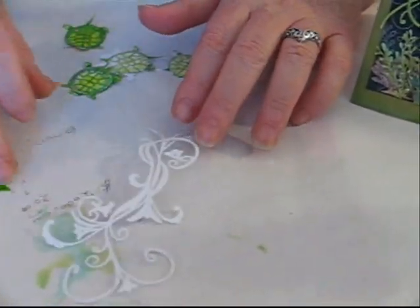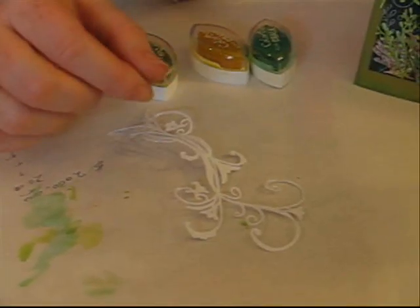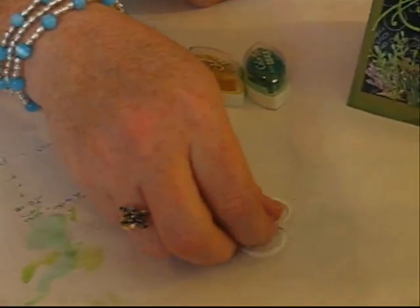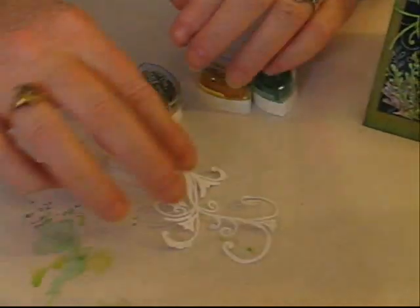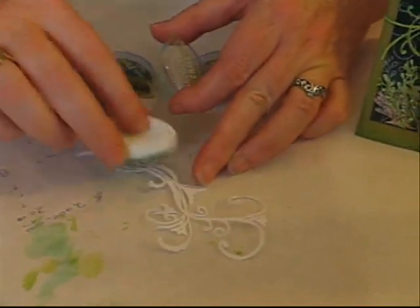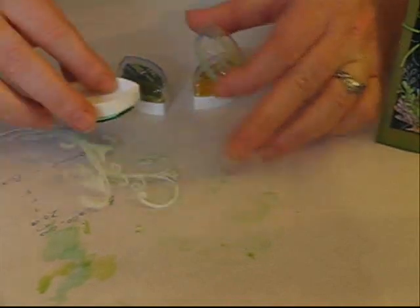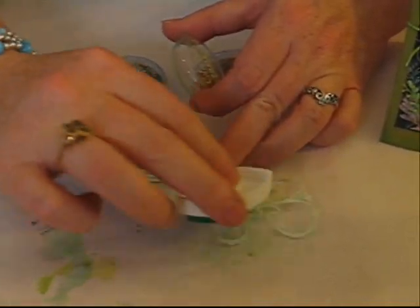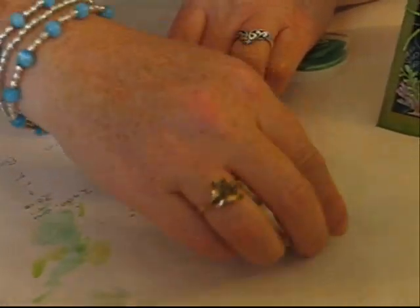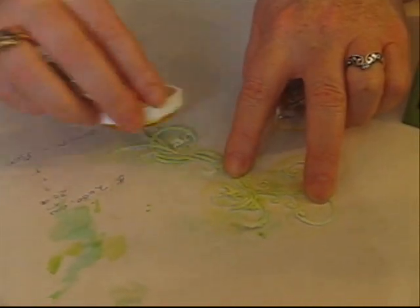Because this die cut is a very fine die cut, it's kind of hard to stamp on. So what I've decided to do is a direct to paper inking method with this die cut. I've got my die cut, and instead of stamping on it, I'm just going to take three inks — they're all Color Box chalk inks — and I'm just going to tap over it, just to get some nice color on there. This is much, much easier than trying to stamp on it.